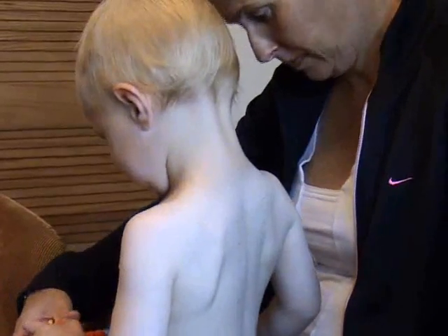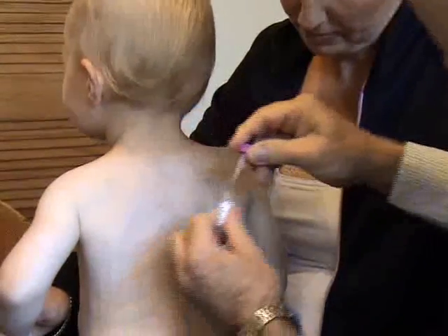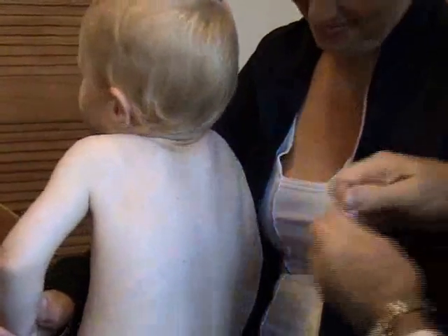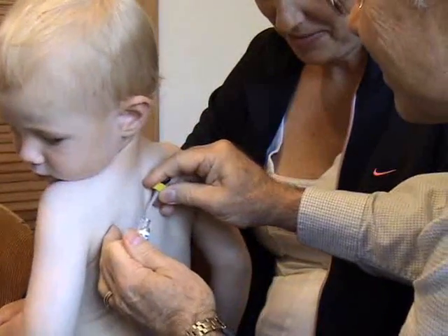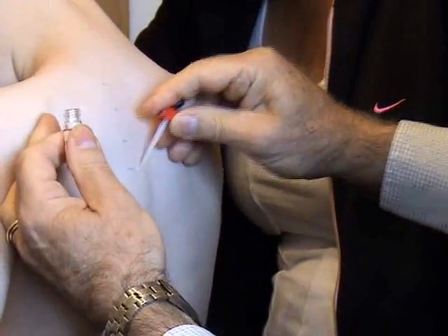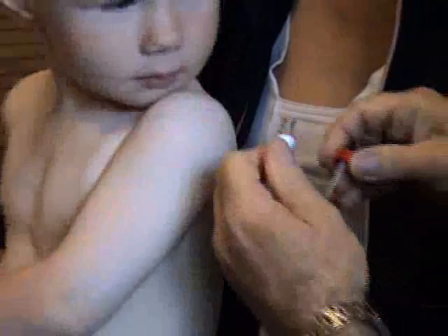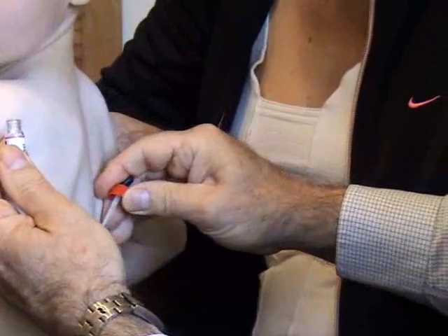And now we're going to do some little drops on your back. This is the control. Good boy Josh. Next one we're going to do dust mite. Fantastic. Next, egg. Beautiful. And milk. And peanut. That's good. Beautiful.